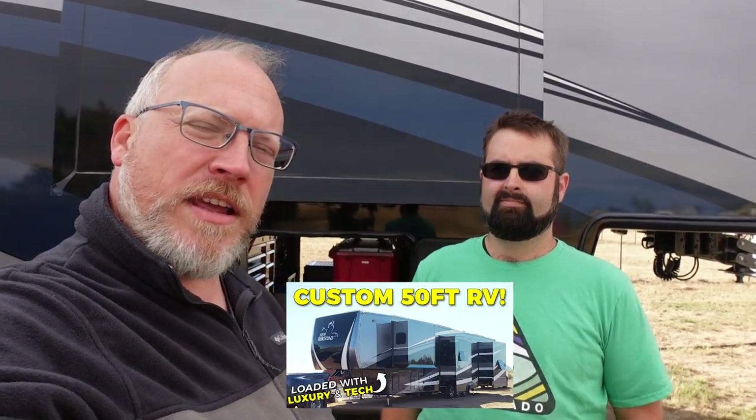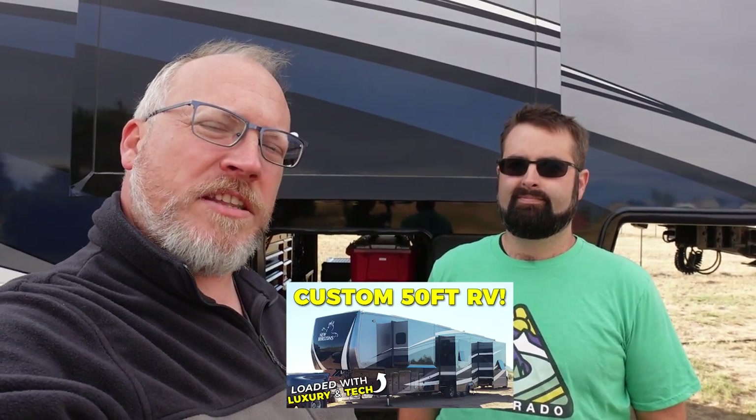Hey guys, Brian from 5 to Go back again with Ben. This is part two of a three-part series where we are talking all about the extra things he has added to his new Horizons Majestic. We did a full tour video about six months ago when we were in the desert in Arizona, and just a few minutes ago we did a run-through of all of the storage stuff. This episode, we're talking all about internet access and what this guy does for internet stuff.